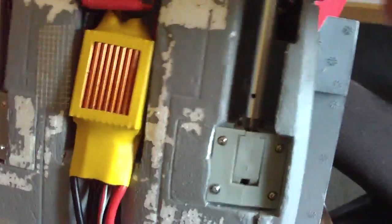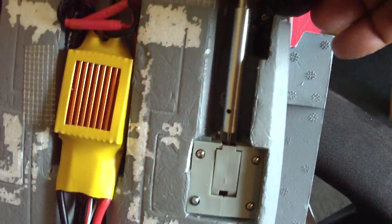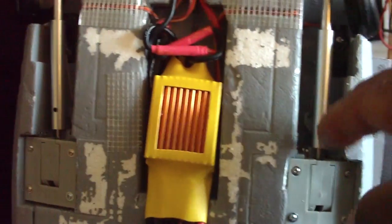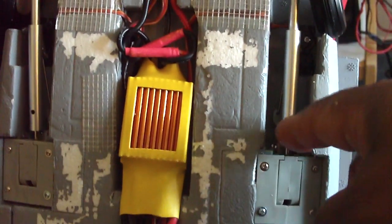I tried to route everything here. On the linkage, as you can see here, it's already locked in place. You can see the servo in there. Even though I had a hole in here for the base on these two, I elected not to use them.